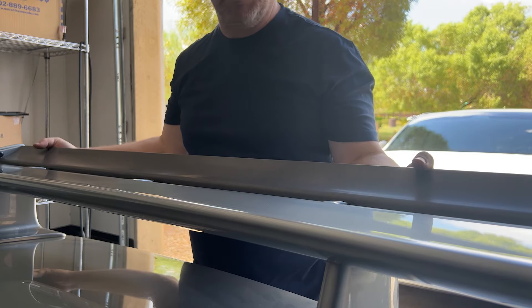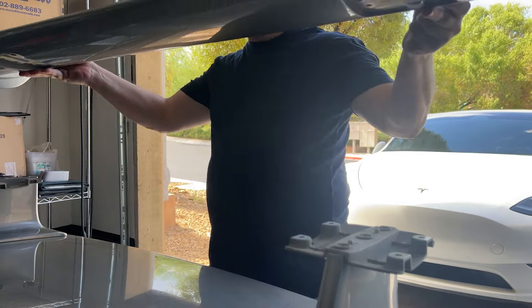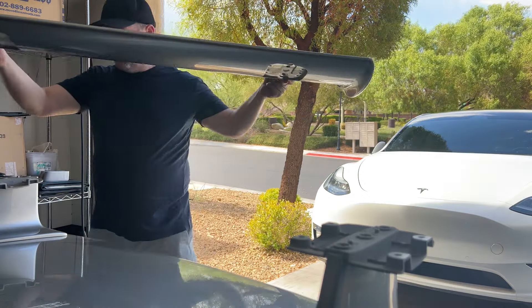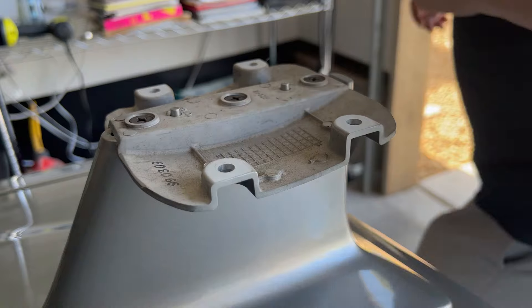Now that all these are out, I'm gonna be able to lift the wing up. It might be a little bit stuck on here just because of time — okay, this one's not bad. I'm just pulling this spoiler off very carefully; this is quite expensive.